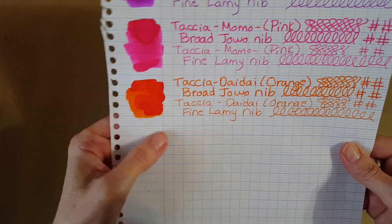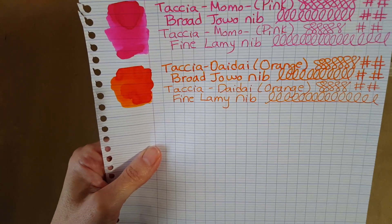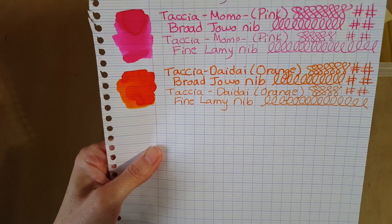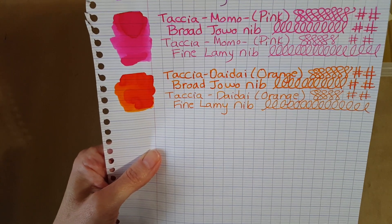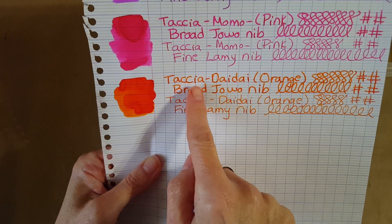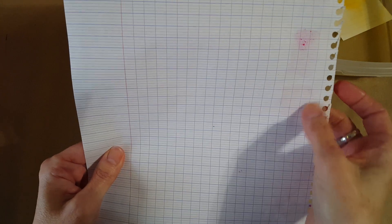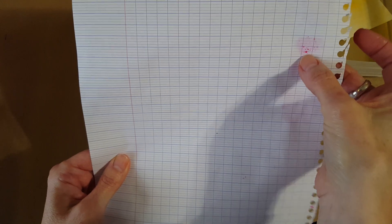Here's the Clairefontaine 90 gram French-ruled paper. I like how you can see the variation in the color on this too. To my eye I see some shading on some of these, but it is subtle — I wouldn't say a person would purchase it for its shading ability, but some might because it is there. Sometimes it looks like it has a little yellow glow to it. Here's the broad nib and the Lamy fine nib. Turning that over: same thing — the orange, the Dye Dye I guess it's called, didn't go through, though the Momo did a little bit.